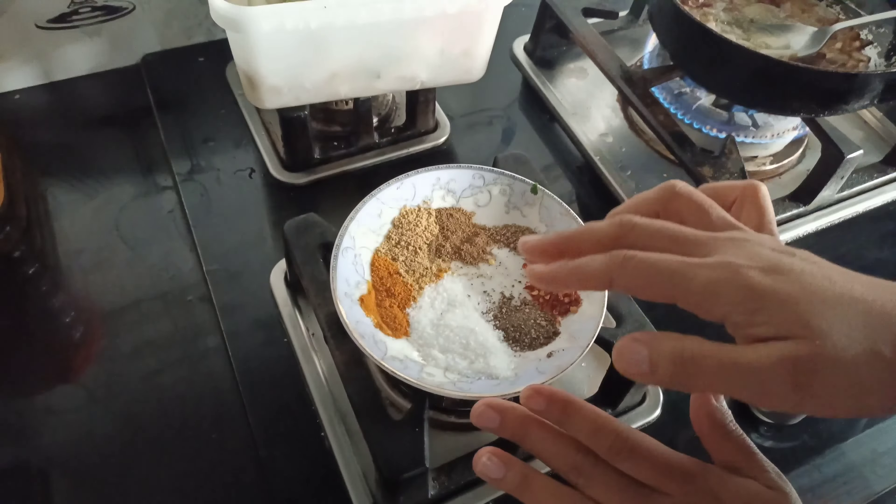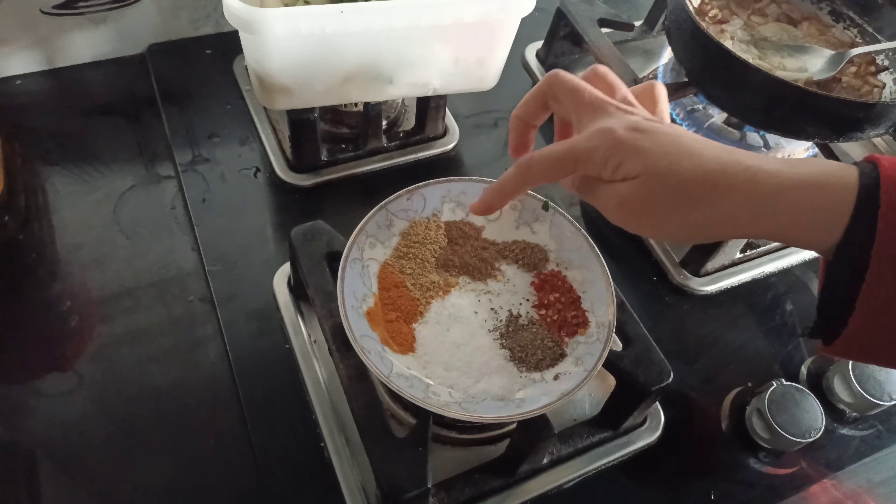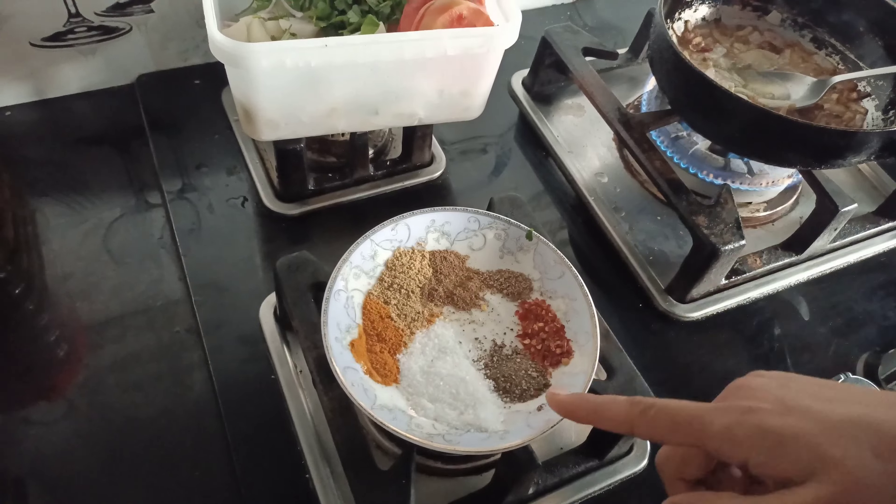Now I will add all the spices. This is namak, haldi, sukhha dhaniya, pisao-hawwa garam masala, ajovain, a little bit of dhadamitch, flat pepper. These are all spices.